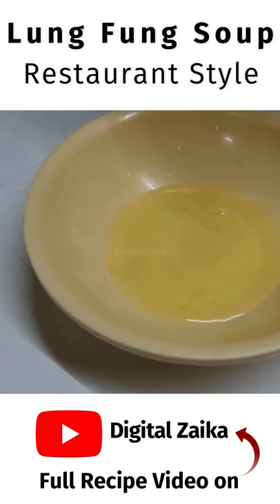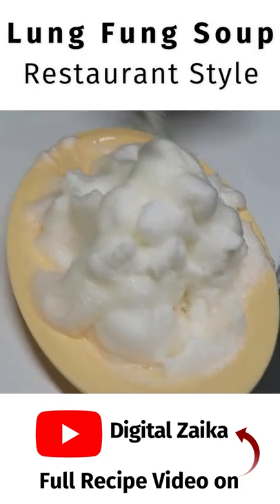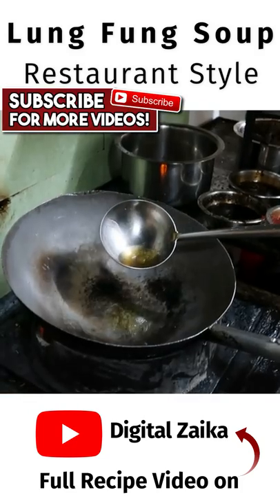We have two egg whites here, and we will add some sugar in it. We will beat the eggs until ready. We will add a little oil in it.